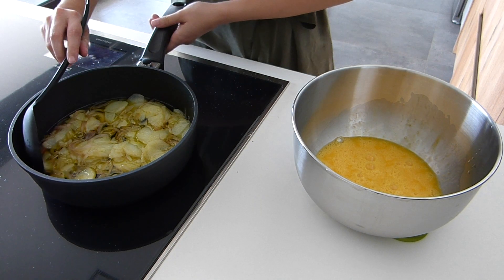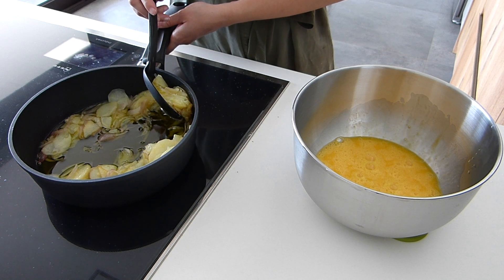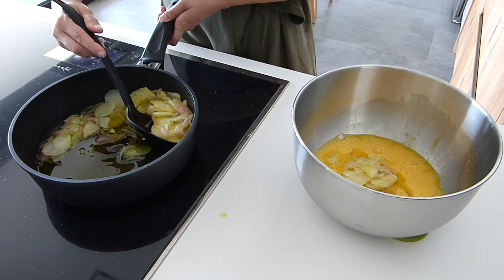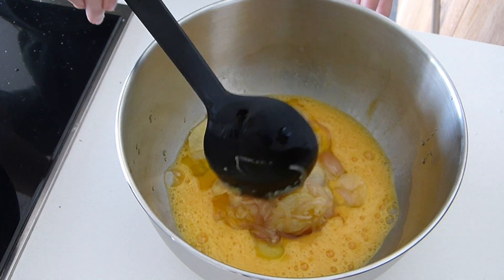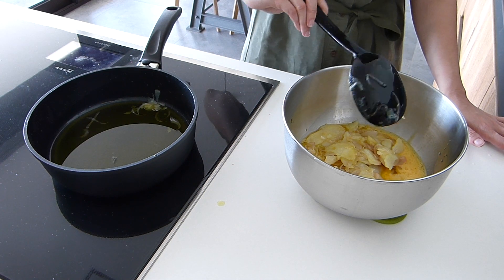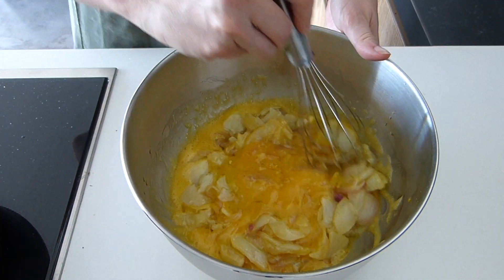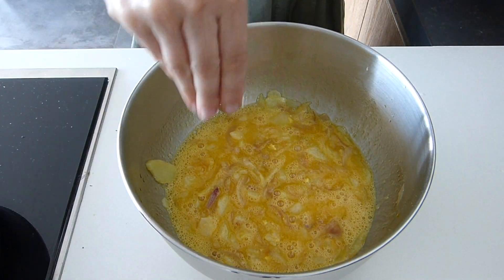Then we will drain the cooked potatoes and onions and add them to the egg mixture, making sure not too much of the cooking oil goes into the egg. Once we have transferred all the potatoes and the onion, we will whisk it again so that it is well incorporated.